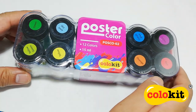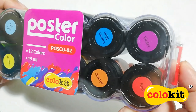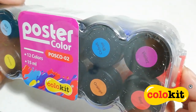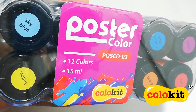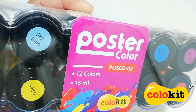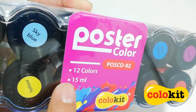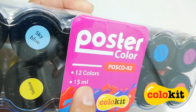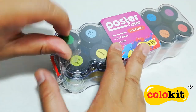This large set comes with its own plastic case. I love that it is transparent and you can see all of the paints inside. This set is by Colukit and this poster color set is called POSCO. It has 12 vibrant colors and it comes in 15 ml jars.